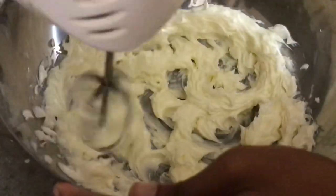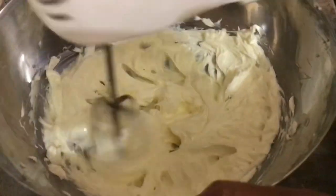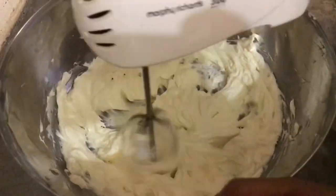First we cream the butter really well until it turns pale in color — almost white.